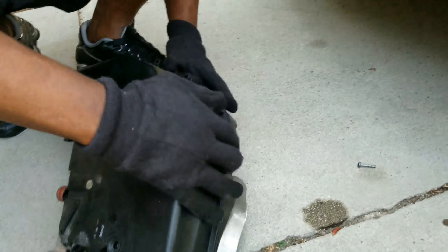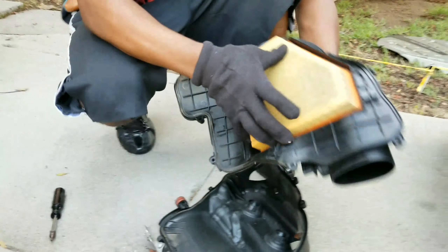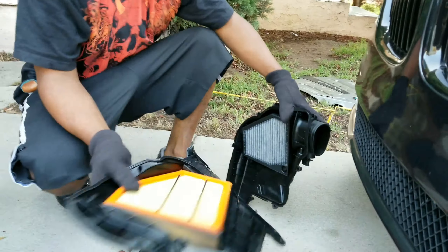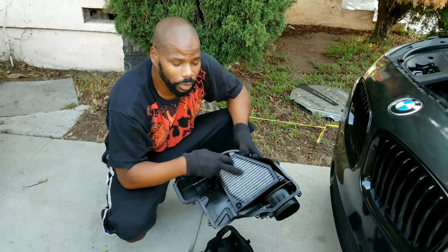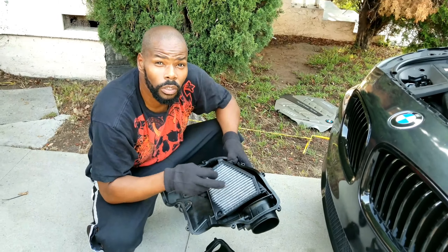You figured it out. Oh yeah, definitely. That's it. Look at that. Boom, boom, boom. There you go, guys. And this also has these charcoal filters here too. What a lot of guys do with the M5s — they take them out because this is restricting your airflow from the intakes.